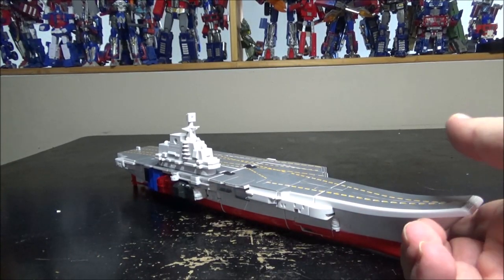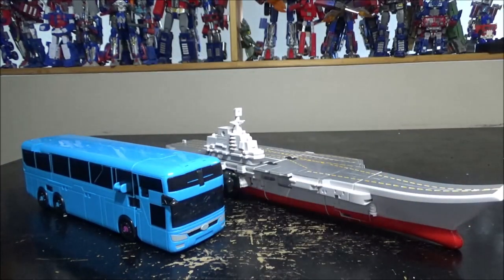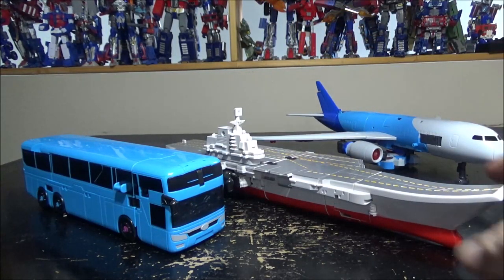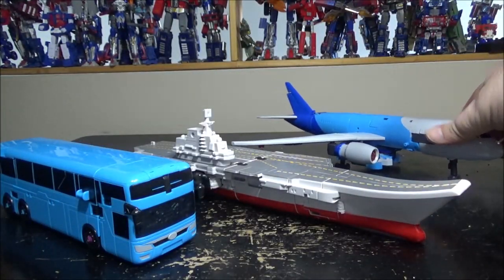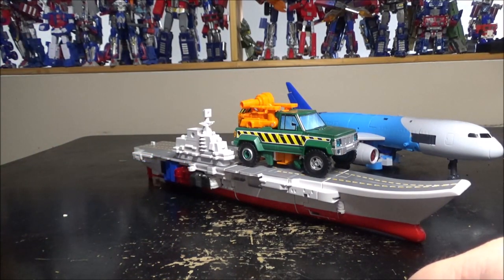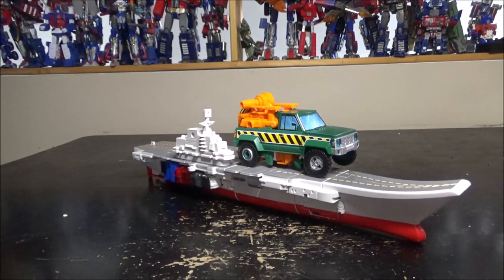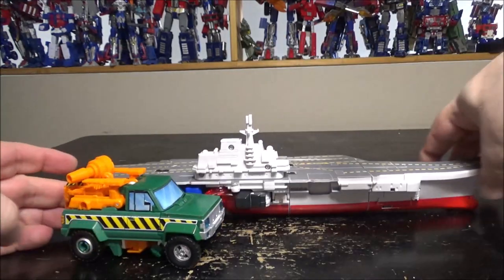Quick comparison: we have the LDCX school bus — or Voyager, the blue Voyager — and we have the airplane right here. LDCX always makes pretty decent big figures. And just for a small comparison, here's Voyager from Earthrise. He is huge, to say the least. Very, very huge.